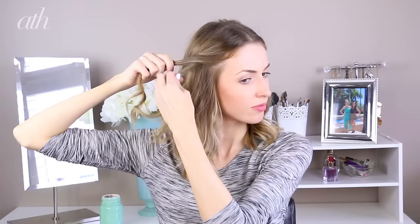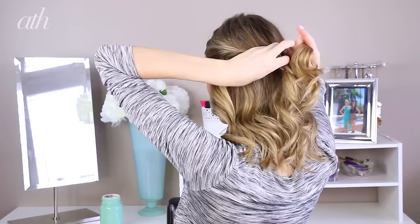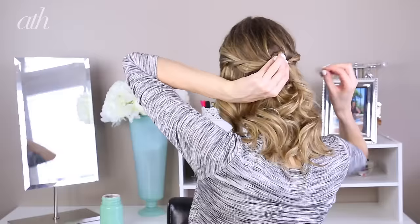Then all you need to do is repeat it on the other side. Once you've completed both sides, take out the clip and tie the two ends of the twisted braids together and secure with a bobby pin. And that is it for style number two!